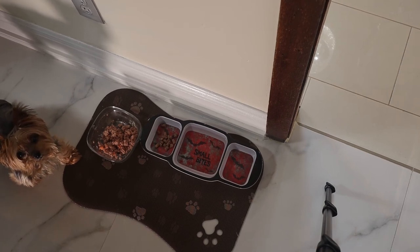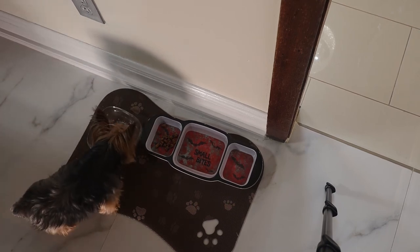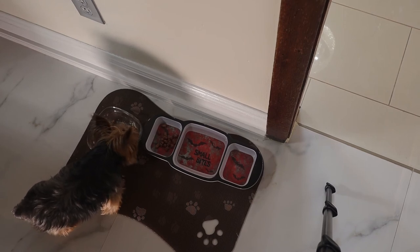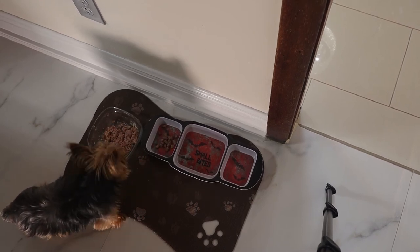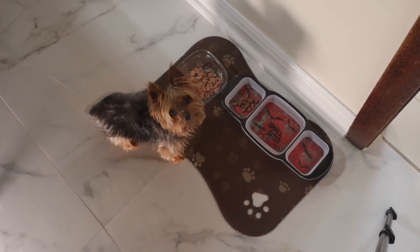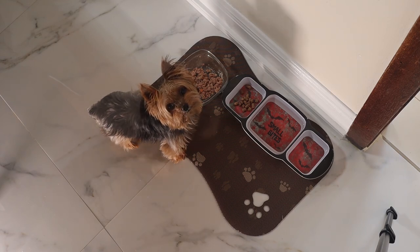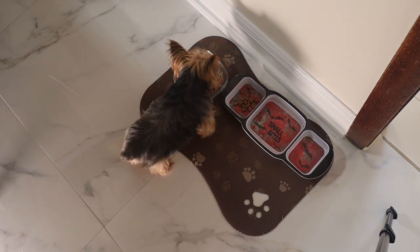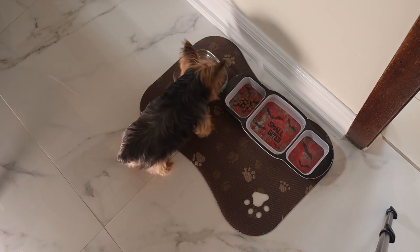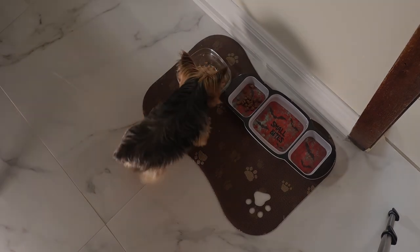So that's what I go through every day. He plays with his food and I have to stand right next to him so he can eat. Come on — subscribe to our channel. Thank you for watching.